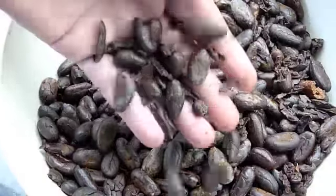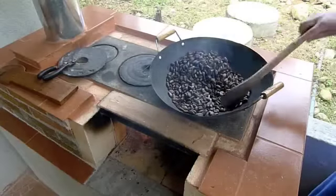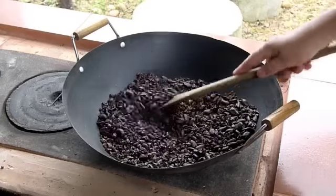After the shell is removed, we do a second roasting to enhance the flavor and aroma, get it just the way we like it. Remember to constantly stir the beans whenever they are over the heat source.